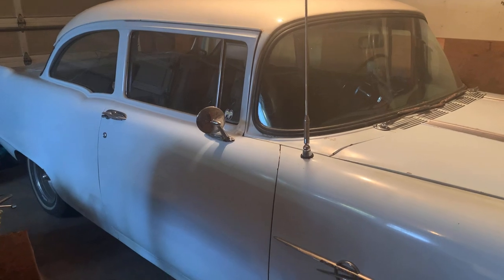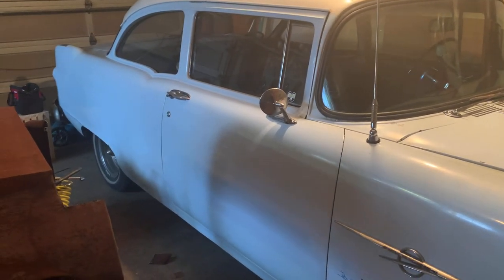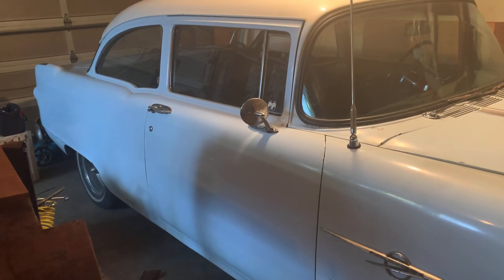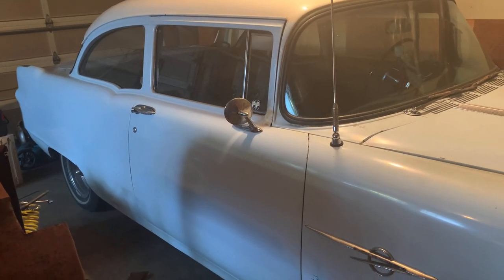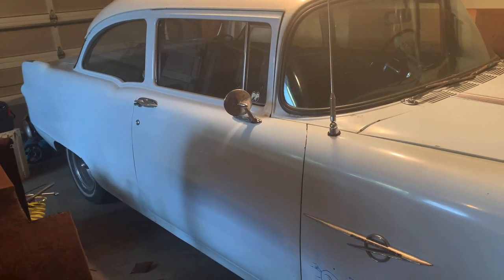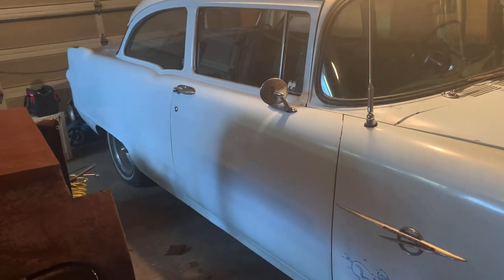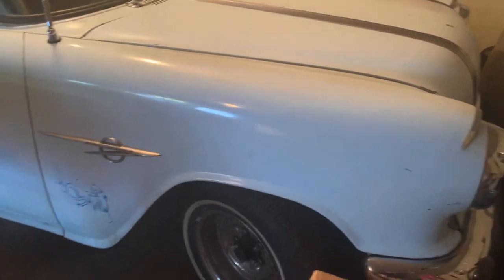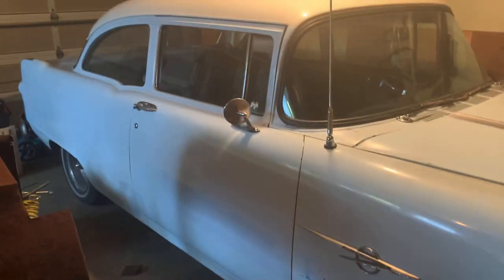I'll probably just order a kit. There's a kit in my old Fleet Line, and just the fact that all the wires are printed right on the wire so you know what it's for and where it's going — I'm a big fan of that. It'll be worth the coin to grab a kit and strip it out.